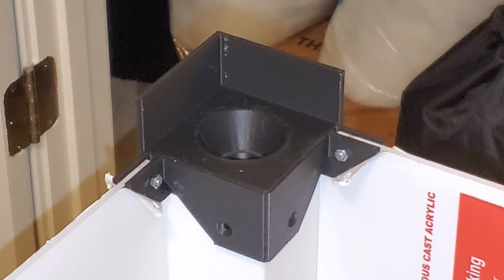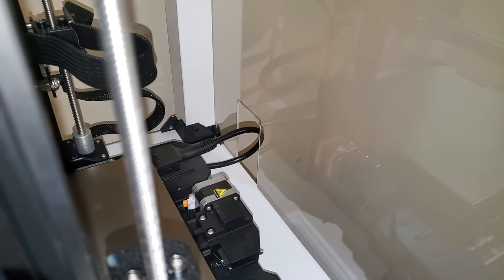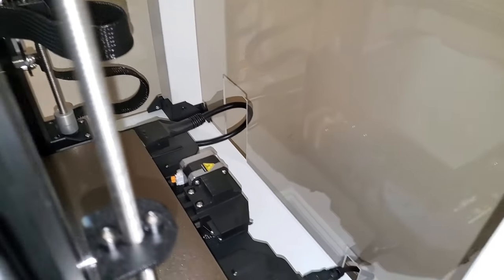I secured the acrylic with M3 bolts and nuts, then peeled off the protective plastic. My Creality Ender 3 S1 Pro fits well, but I immediately realized I forgot to make cuts for the bed and power cables. Double-check everything before peeling off the plastic — I'm glad I got that extra panel.